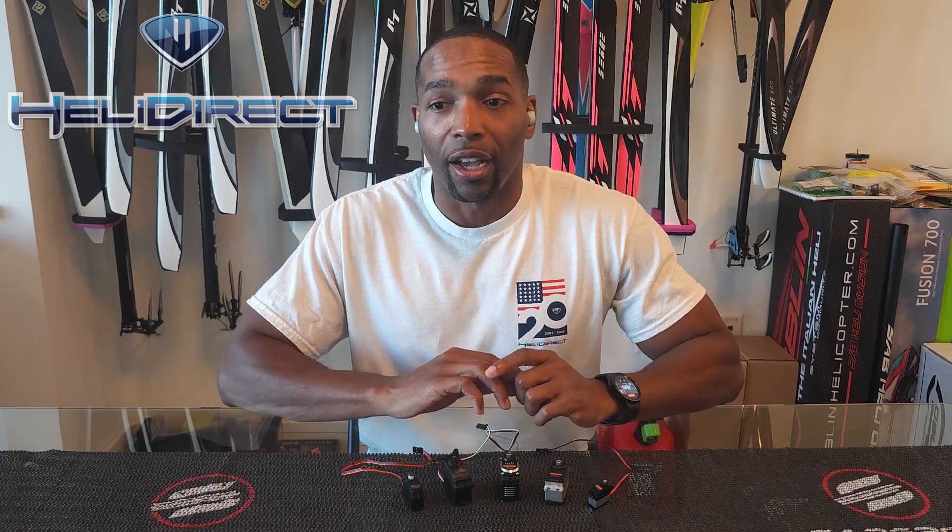Let's talk about speed and torque. With our tail servos, speed is key — you've got to have enough speed to move with those fast corrections, and of course you need to have enough torque to actually move the tail blades.